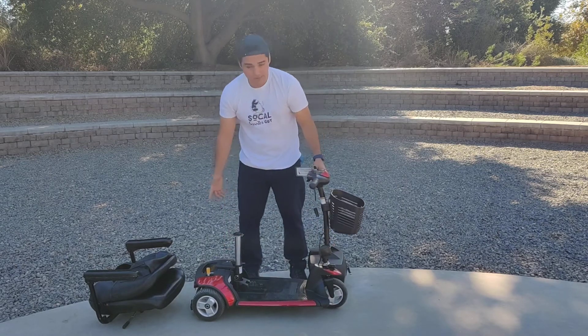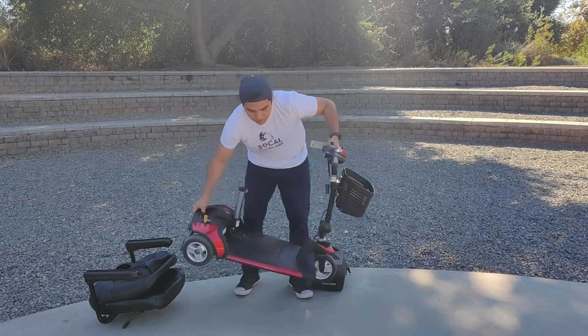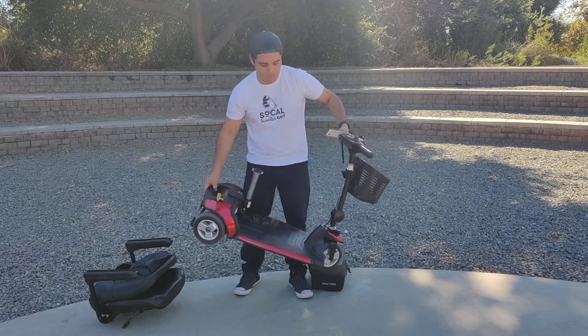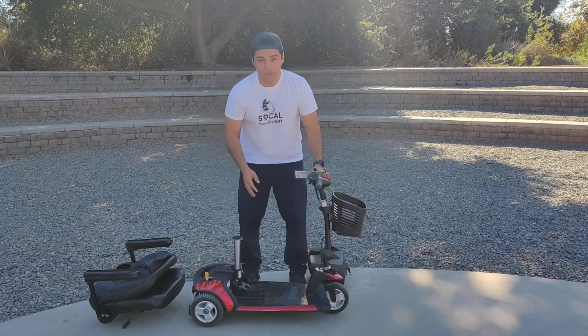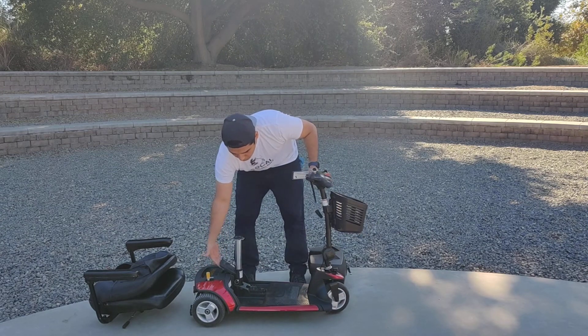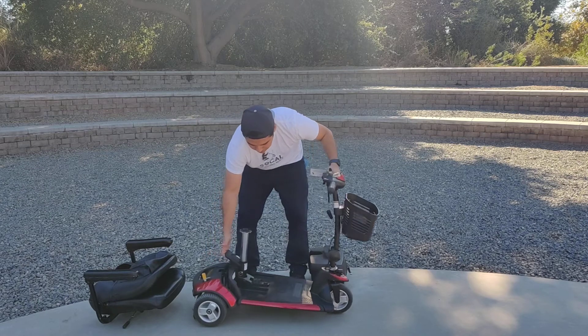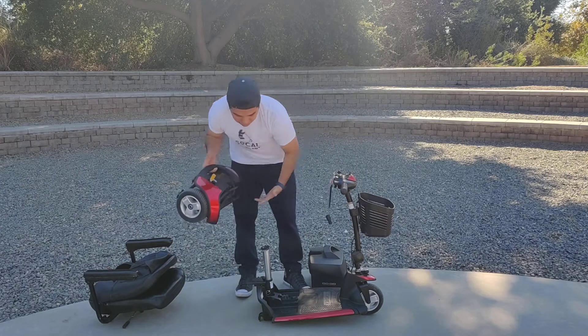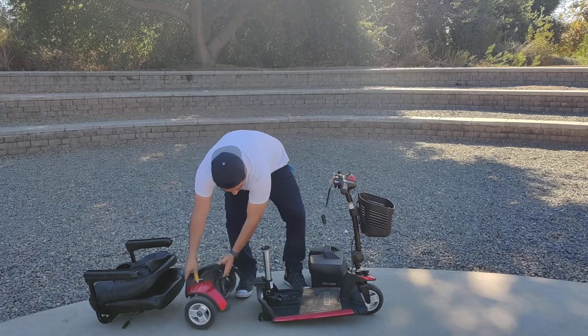A lot of times people want to just pick this up and put it into their vehicle for transportation. You can do that. If you can't lift it, you can disassemble it even further. There's a little lever here — all you have to do is pop it right out. Now you can lift this up and put it into your truck or vehicle.